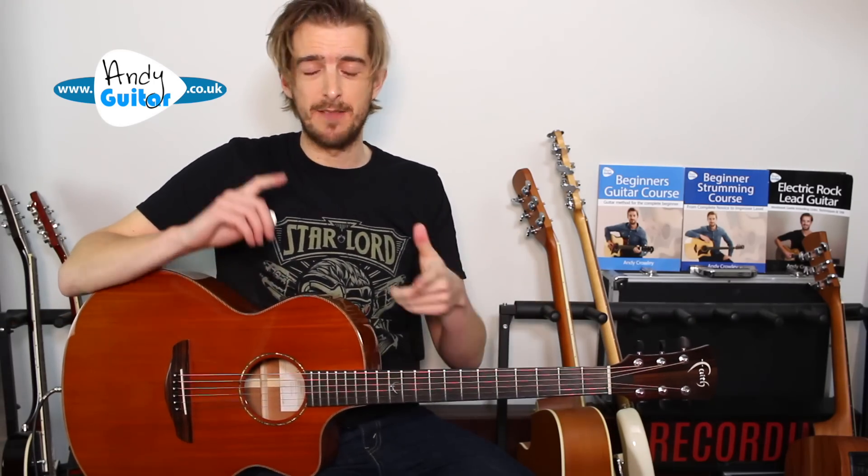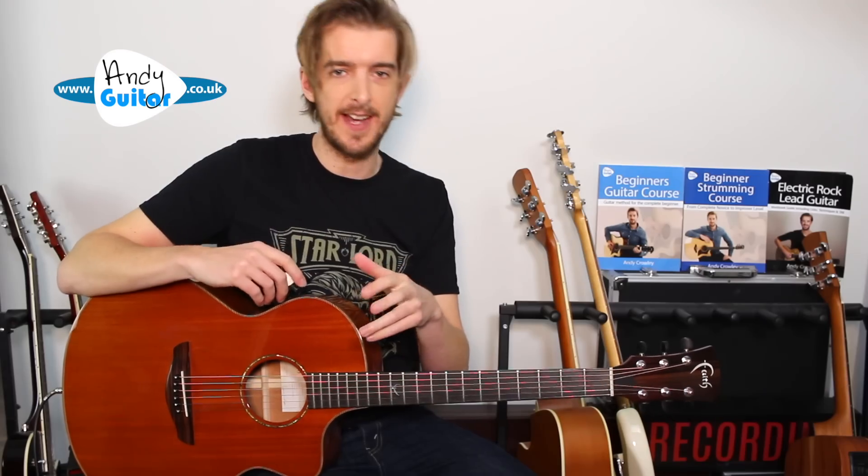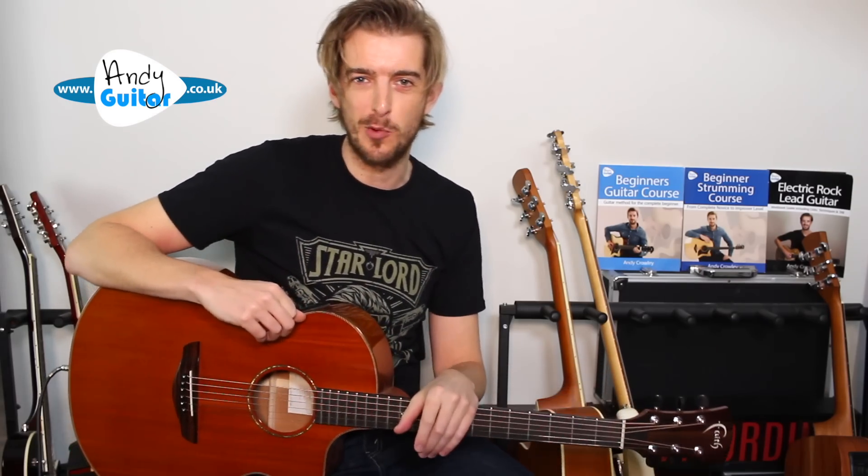If you need more help with that, my improver course is a great place to check out — I'll leave a link on screen now. We've got other arrangements of movie themes, mainly Star Wars songs. Let me know your favourites in the comments below and I'll get them filmed for you. Subscribe if you like what I do, and I hope to see you in another video.